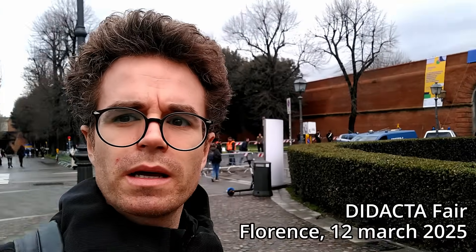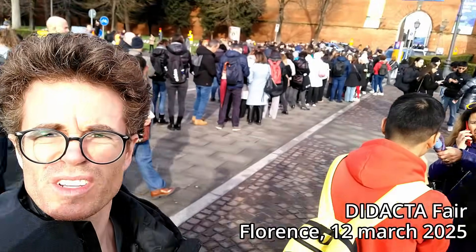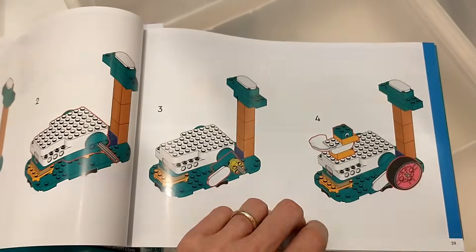So I headed to the Didacta Fair to try it in preview, and now I'll share everything I discovered with you, including the detail set inventory. Let's begin!